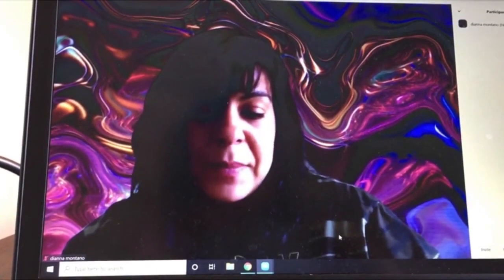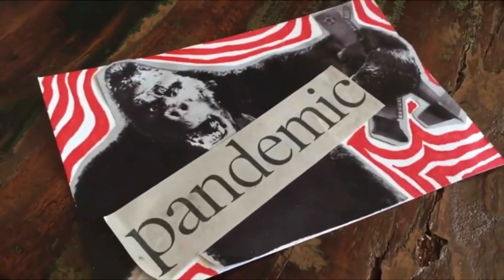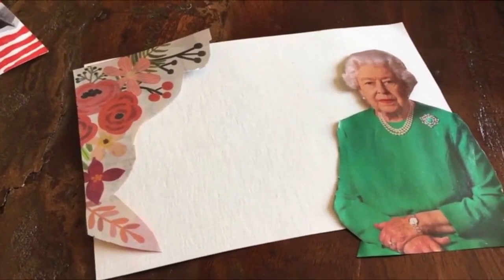I'm sitting here making some art, and my absolute favorite thing to make, as you guys know, is postcard art. Here's one that I made a week ago, and I'm making one this week in honor of the Queen of England.